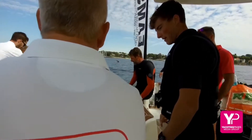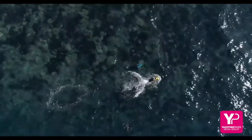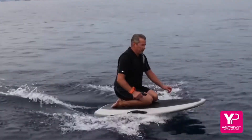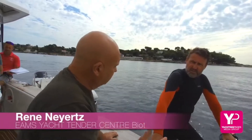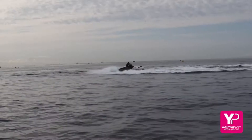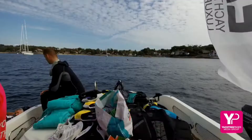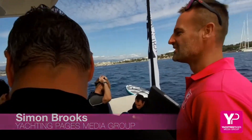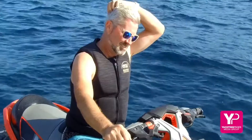The toys were supplied by EAMS in Biot, near Antibes, here in the south of France, and owner René is on hand to add his thoughts too. He notes the soft bottom underneath — you can see it sucks to the water and doesn't lift up. Steve Crow and Simon Brooks from Yachting Pages were on hand to take notes and help evaluate immediate responses from the participants.